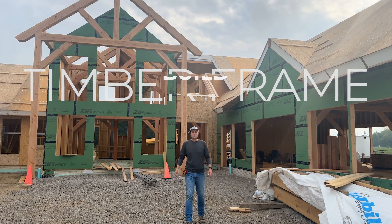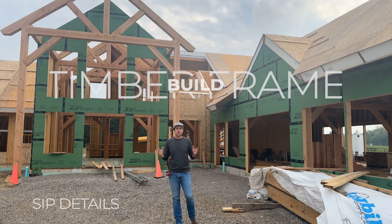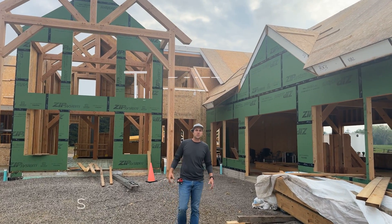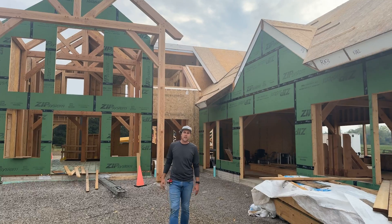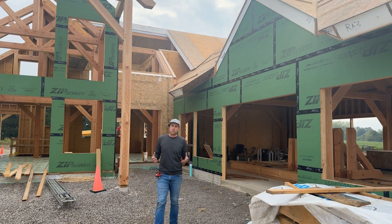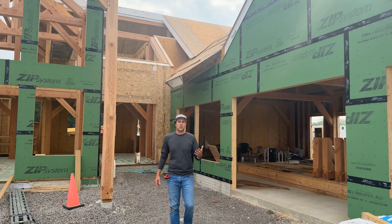Welcome out to the timber frame build today. I've got some cool things to go through with you. We're going to talk about structural insulated panels — we call them SIP panels — and I want to go through all the details on those panels: how they're made, what the components are, some of the benefits for using them on a new build, and how we go about installing them.